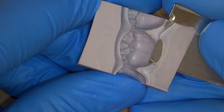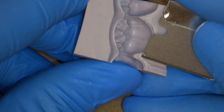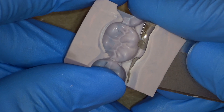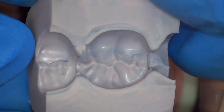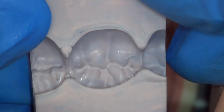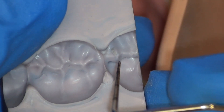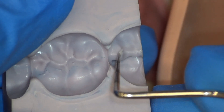Take the additional time necessary to trim your putty to the gingival margin. This will lead to a nice temporary immediately upon fabrication and a minimal amount of excess flowing over the gingiva and the adjacent teeth. Carefully evaluate the internal surface of your putty to make sure there are no pieces of debris that would interfere with seating. Here we see a small piece and remove it.